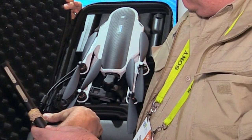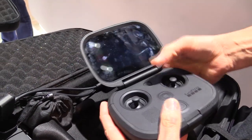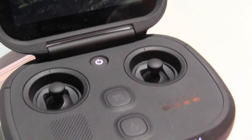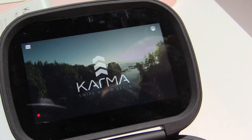It also comes with a little toolkit with some tools and hardware, four extra props, and the Karma controller, which is all integrated. There's no need to sync up an iPad or an iPhone — everything happens in the controller: your view, your navigation, your maps. You also get a Hero 5 Black Edition.